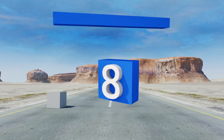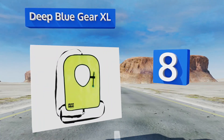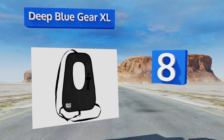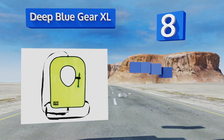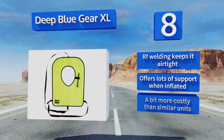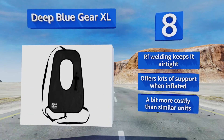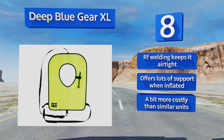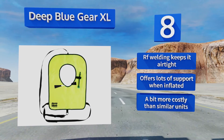Coming in at number eight on our list: compact and secure, the Deep Blue Gear XL can be quickly inflated for hanging out at the top of the water, then deflated when you're ready to dive down and get a closer look at that coral. It comes in three sizes, including one for kids as well as adults who weigh over 220 pounds. RF welding keeps it airtight and it offers lots of support when inflated. However, it is a bit more costly than similar units.